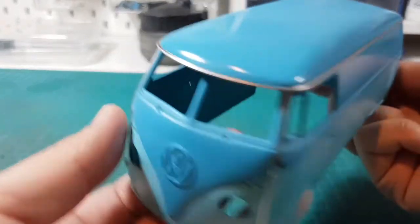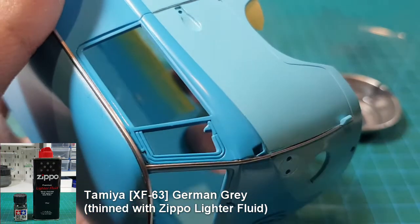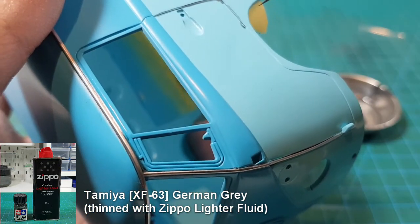It will need a bit of touch-up, but overall I'm happy with the paint job. For the panel lines, I use Tamiya XF63 German Gray, thinned with Zippo lighter fluid.